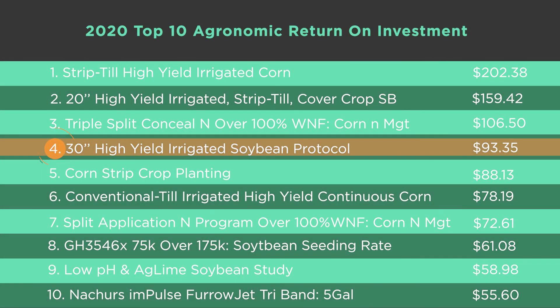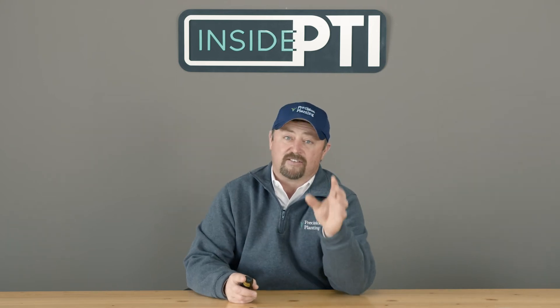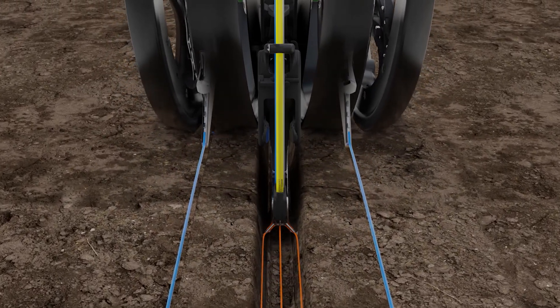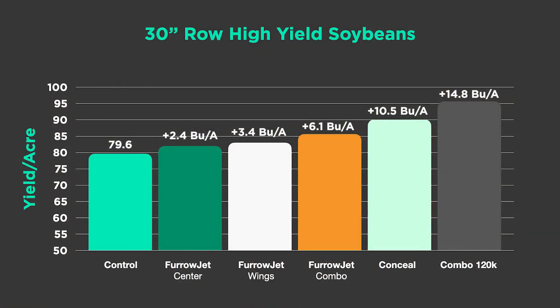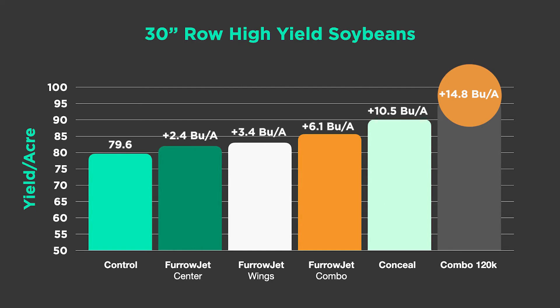We mentioned going over 101 bushels in 20-inch rows. What about 30-inch rows? Can we grow high-yielding beans in 30s? Yes — it shows up at number four in our top ROI, at $93.35 per acre. How did we do it? Irrigation, and again, crop nutrition. We often talk about crop nutrition for corn, but it's been a major player in soybeans too. It's a relay system: we start at the seed in the furrow, furrowjet center relays to the furrowjet wings, then to Conceal. This has given us yield increases from 2.4 bushels on the low side to nearly 15 bushels per acre on the high side.